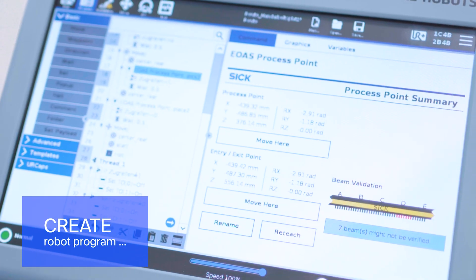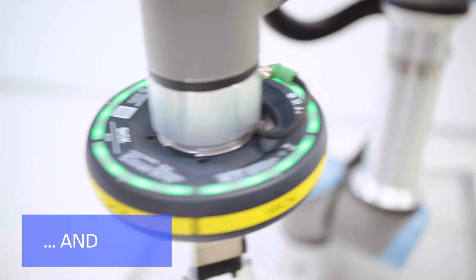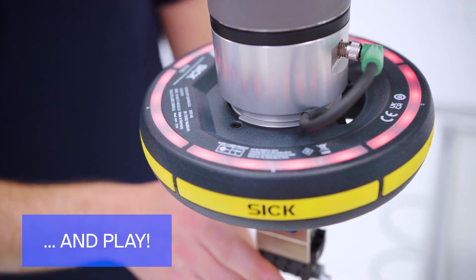Now it's time to create the robot program so that the robot can operate in collaborative mode, safely protected by the end-of-arm safeguard.